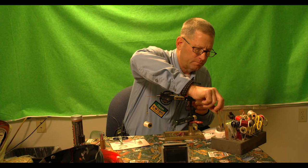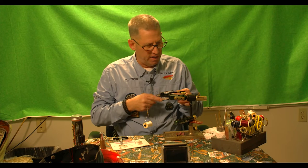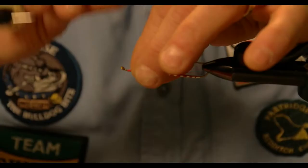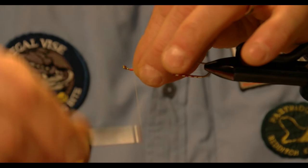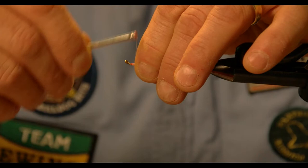One of the tricks that can make bucktail adhere better: bucktail is hollow, and when you apply it, it likes to compress and roll when you tie it in. So I took a tiny bit of head cement and coated the tips. It's so sparse that I can actually grab the whole bunch with my first wrap. Now you've got a nice tapered throat underneath it.